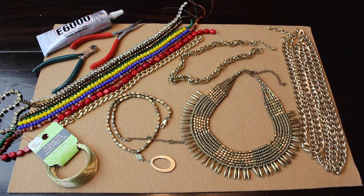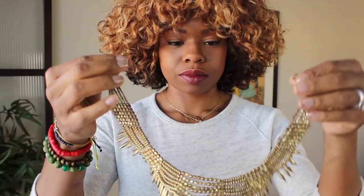Here are a few of the things that I used to make this necklace. Now, I didn't use everything shown, so make sure you visit the description box below this video so you can see what I used.